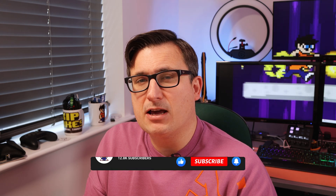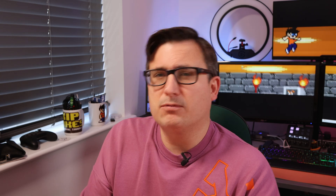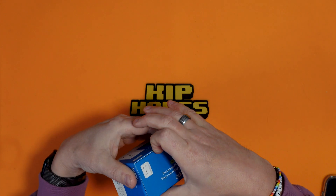Before we get this out of the box, please do consider giving this video a like and maybe commenting below — let me know what you might use this to control. Anyway, let's get into the box and see what's in here. I don't think there's going to be much at all really because it's a very small box.